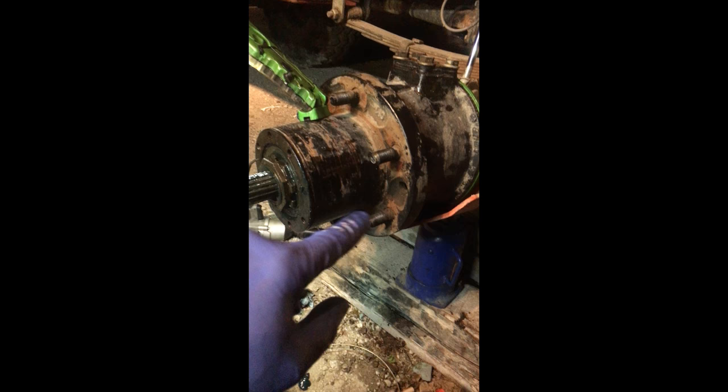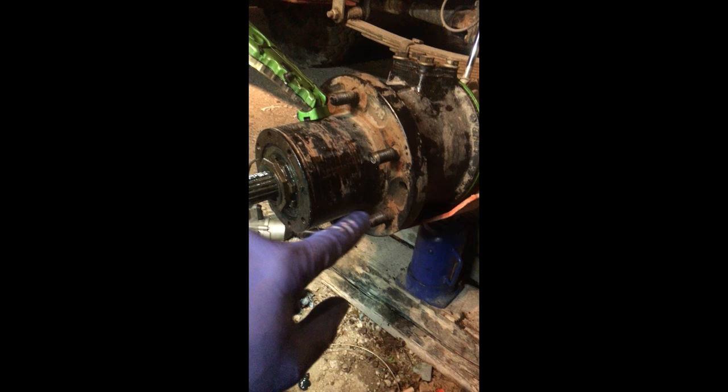The hub's back on, the bearings are on, the lock rings are on, the locking ring is on. Now put the cap back on, bolt that up, put the tire on, and you're ready for a road test. That's about it, guys.